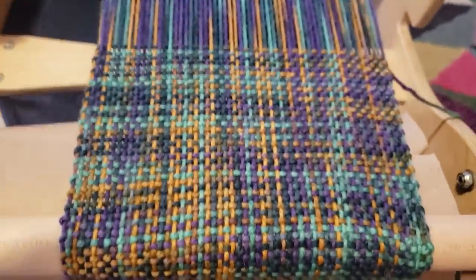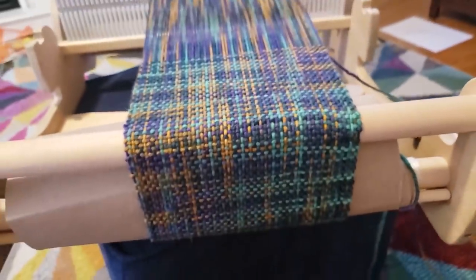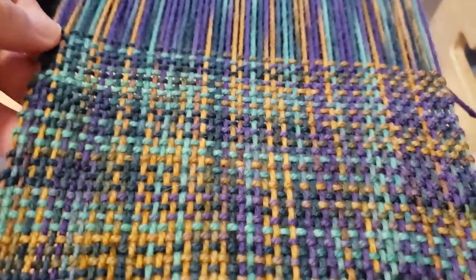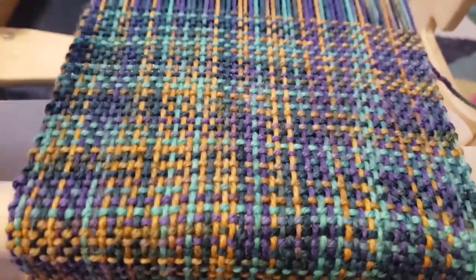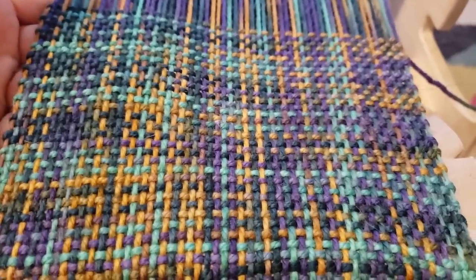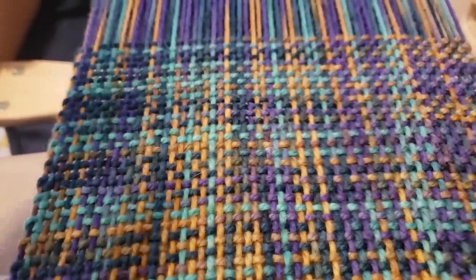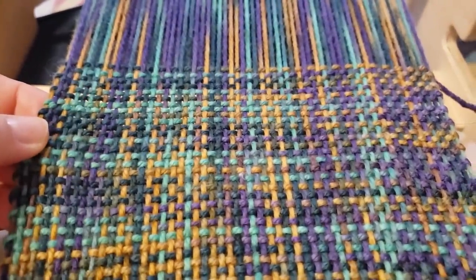The weaving is going well. I don't mind the pooling - I think it just looks really cool. Every once in a while I notice a mistake where I have a doubled-up thread or something. If it's within the last couple of rows I just quickly go back and fix it. I don't think any of them are big enough that I would try to cut the fabric after the fact to fix it, but so far so good.